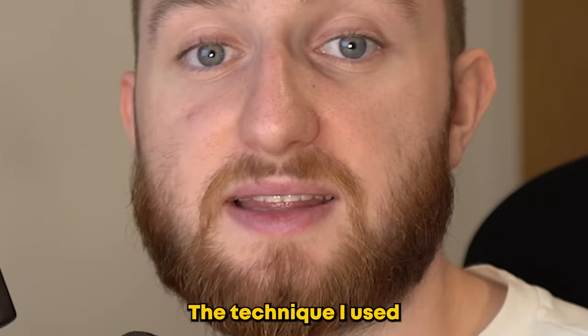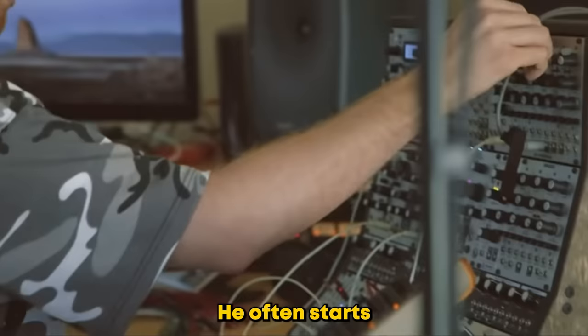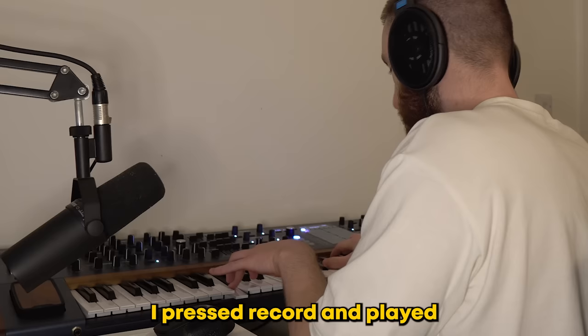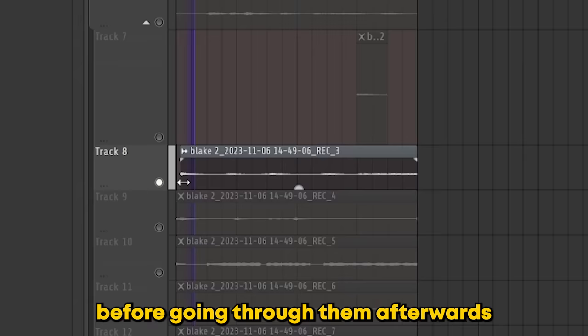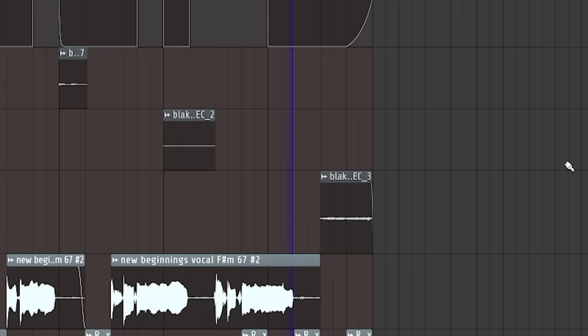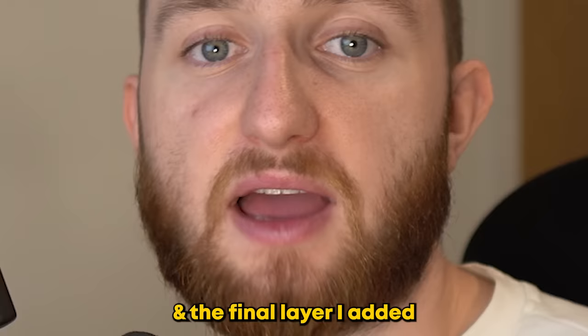The technique I use for the next element is another staple of James Blake's arsenal. He often starts by recording a bunch of ideas on his synths — pure creativity without the limitation of an 8-bar loop. To test this out, I pressed record and played in a bunch of different textures and melodies before going through them afterwards and choosing the best parts. The final layer I added is a synth pad playing the same chords as the piano.